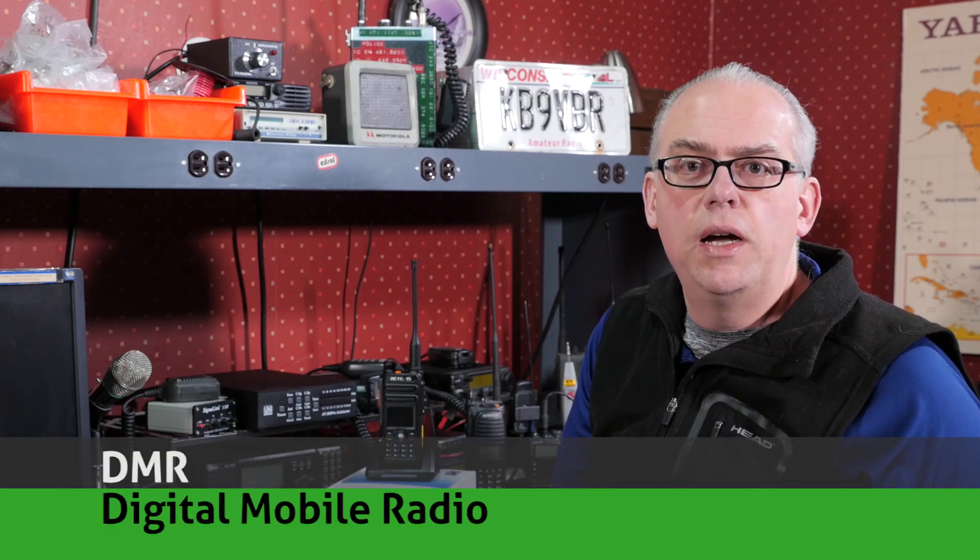But first, what is DMR? DMR, or Digital Mobile Radio, is an open standard for digital modulation and radio communication. As an open standard, it's been embraced by many manufacturers and is used both commercially and in the amateur radio service. The goal of the standard was to create a digital system that is low cost, relatively low complexity, and interoperable across different brands of radios. Motorola's Moto Turbo is based on the DMR standard, and scores of inexpensive DMR radios are available from overseas manufacturers.